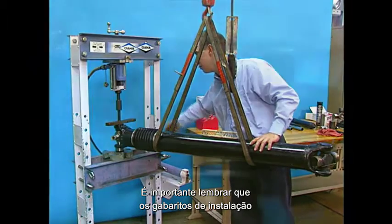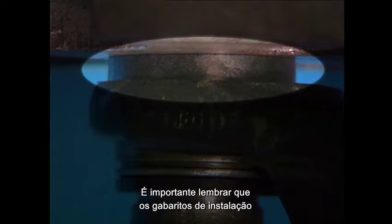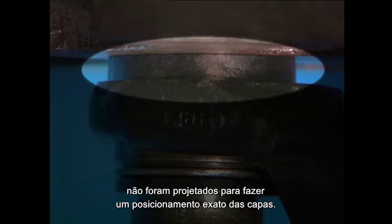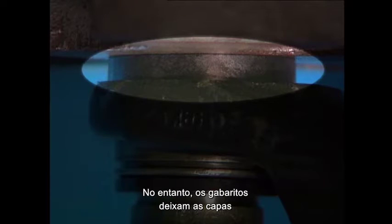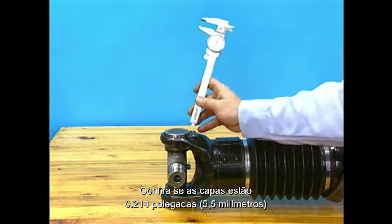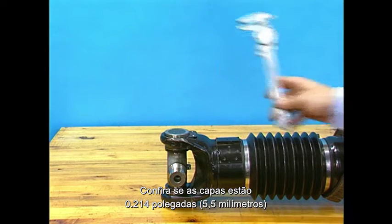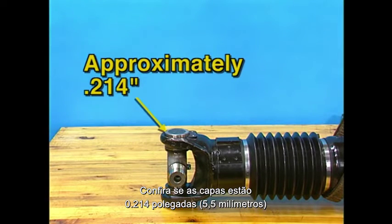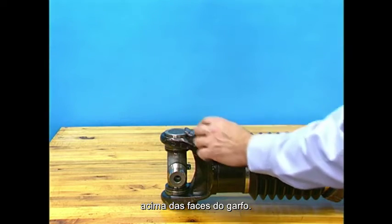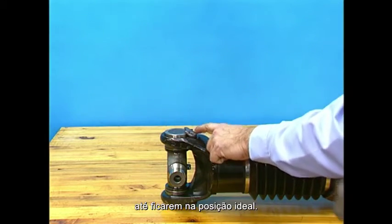Push until both installation height tools are flush with the cross hole face. Remember that the installation tools are not designed for exact positioning during installation; however, these tools make it close enough for the spring tabs to finish the job. The spring tabs must be within 15 thousandths of an inch of the correct position for the installation to be successful. This generally leaves around 0.214 inches of bearing cup protruding above the yoke. You may tap the spring tabs lightly with a hammer to help put them into the correct position.